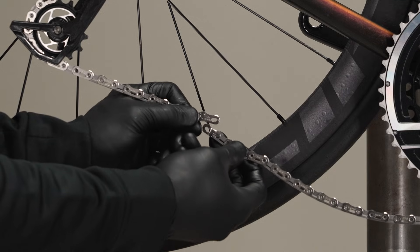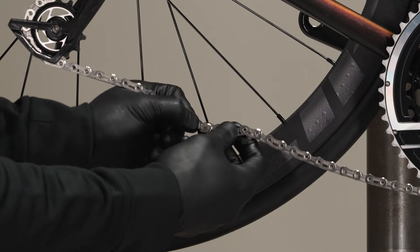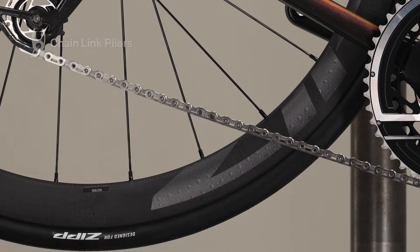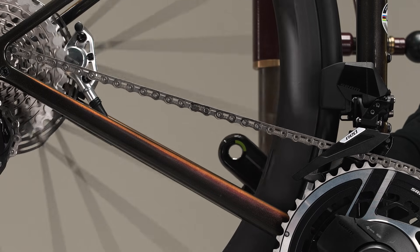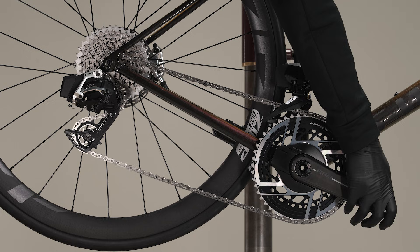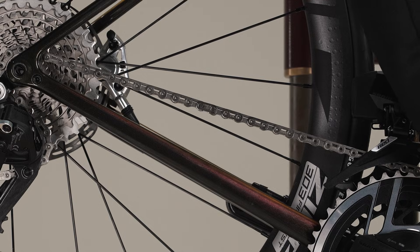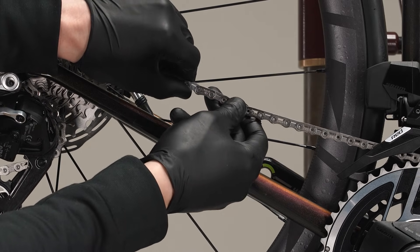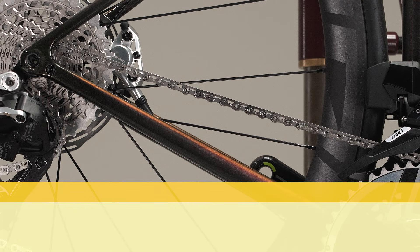Route the chain through the rear derailleur pulleys and above the tab in the cage. Pull each end of the chain together and install the power lock. Press the power lock connector links together and check that the two halves are aligned and properly engaged. Use chain link pliers to lock the power lock. Alternatively, rotate the crank until the power lock is above the chainstay, check alignment, then apply the rear brake and firmly push the crank arm down to lock it — you should hear and feel the power lock click into place. Check the power lock by hand to make sure it moves freely. The power lock is designed for one-time use only, can only be removed with chain link pliers, and must not be reused. Install a new power lock each time a new chain is installed; reusing one may result in a broken chain and a crash.